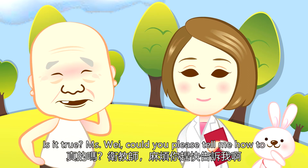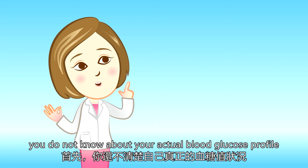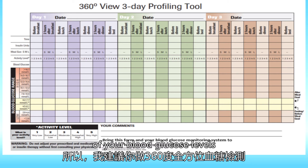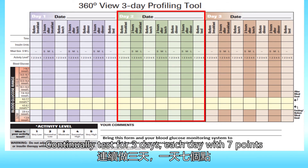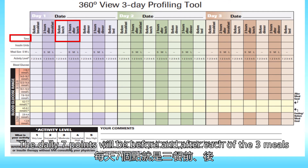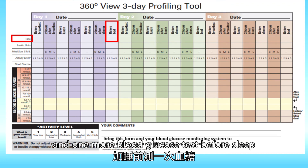Is it true? Ms. Wei, could you please tell me how to? At the beginning, when you do not know about your actual blood glucose profile, I will recommend you to do a 360-view testing of your blood glucose levels. Continually test for three days, each day with seven points, giving a total of 21 blood glucose values. The daily seven points will be before and after each of the three meals, and one more blood glucose test before sleep.